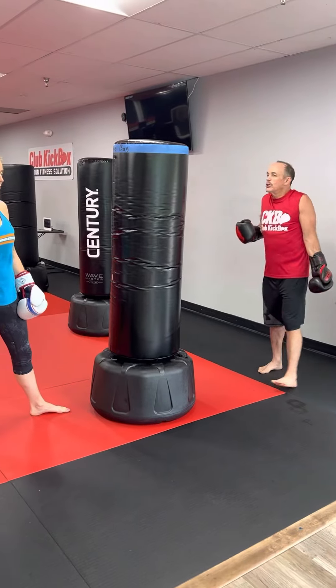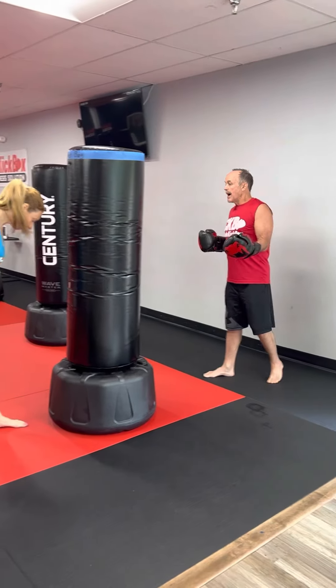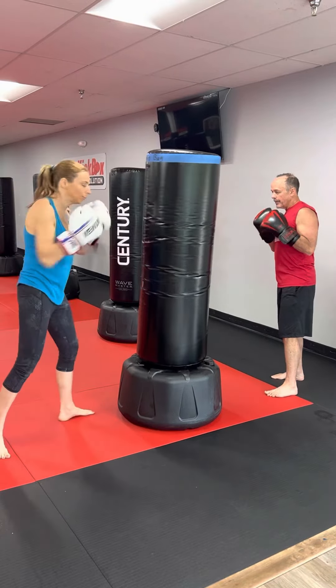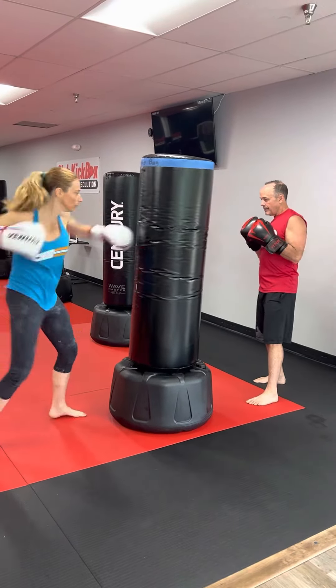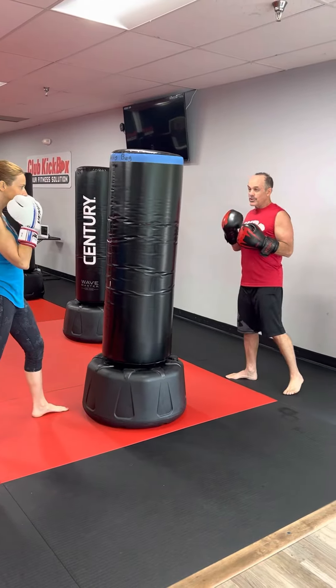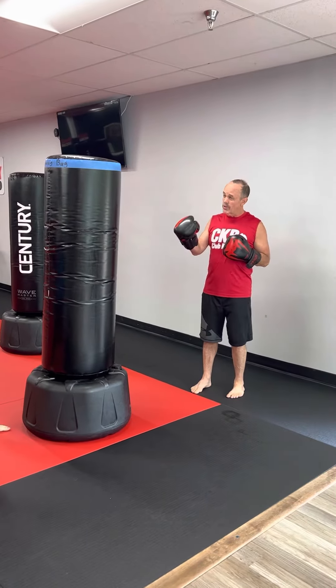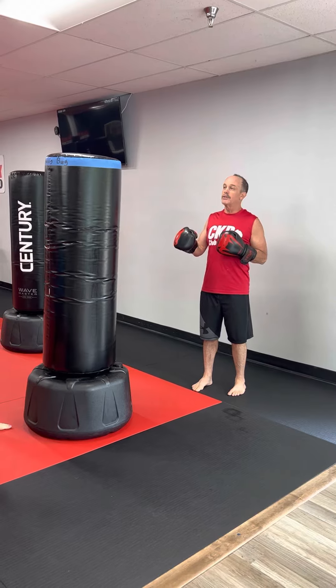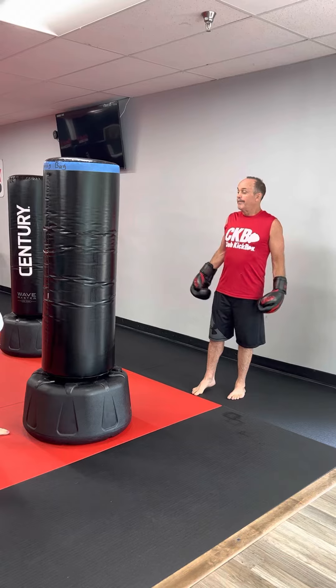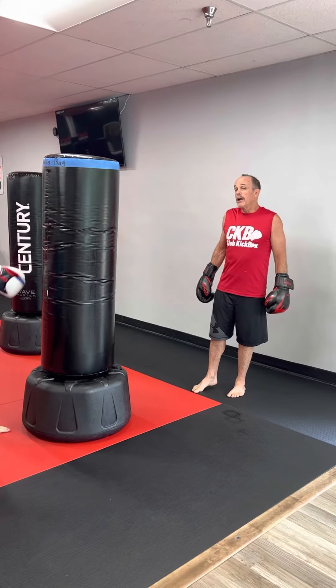Say we're doing jab, cross, and hook — I will go, then you want to go right away. As soon as she's done, I punch; as soon as I'm done, she punches. We just keep going back and forth. That's how it works with the combinations.